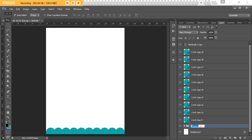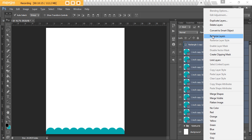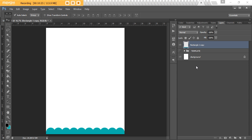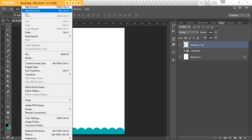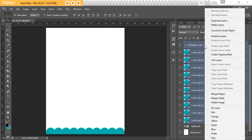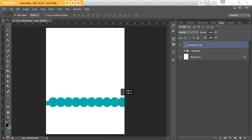Now we've got our copy. We can hide the template folder for later and merge the working copies. Select all the layers, right-click and choose Rasterize Layers, then right-click and Merge Layers. Note: once rasterized, you can't modify the shapes individually later. If you're not sure about the color yet, it's better to right-click and choose Merge Shapes instead — that way you can still move everything as one piece and tweak the color later.